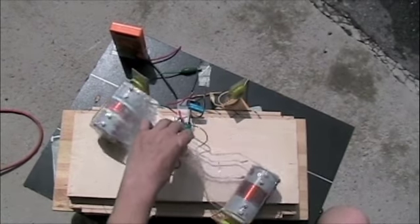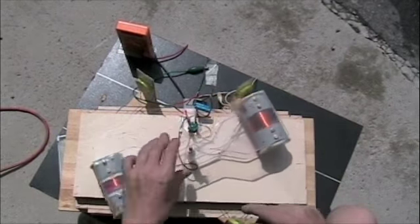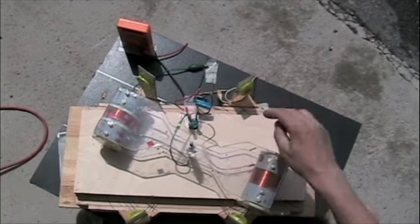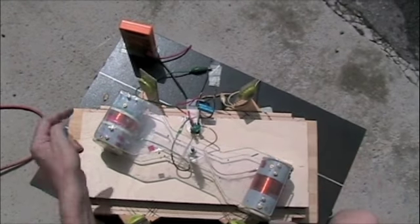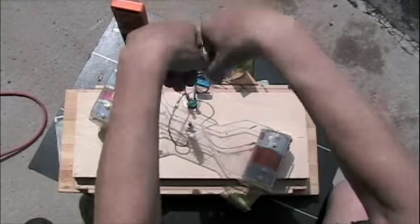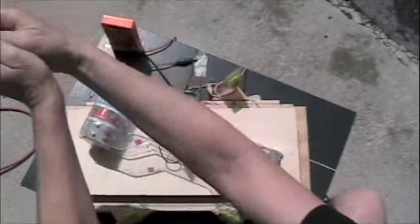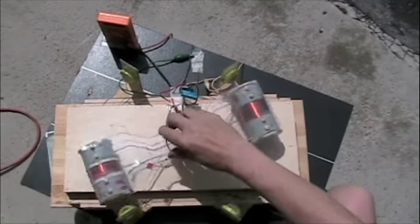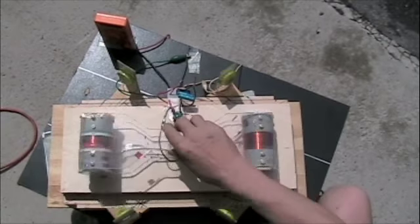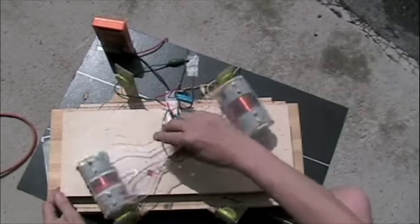It's producing AC current, and these are connected in series, so this one slides this way while this one slides that way. These are the north poles and these are the south poles, so the sine wave comes out like a fish swimming — like a minnow swimming. But this is set up like oars and oarlocks that you pull back and forth, or like a kid's teeter-totter.